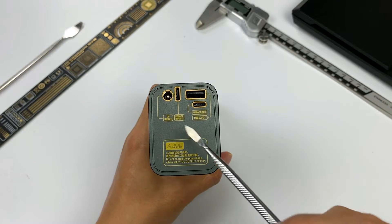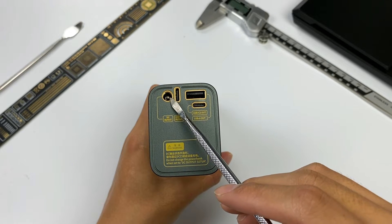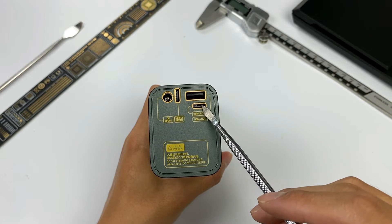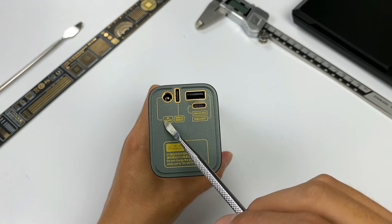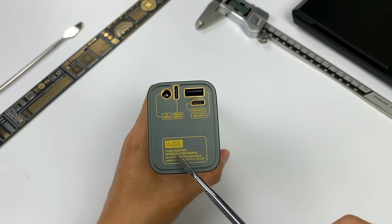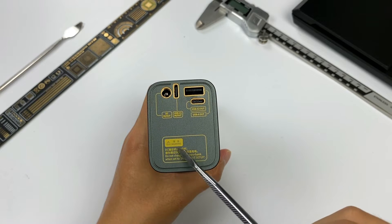Let's take a look at the upper side. This product has four ports: a DC input-output port, USB-C1 input-output port, USB-C2 output port, and USB-A output port. Each port is marked with its own name. There is a warning: when the DC output is on, don't charge it through the DC port.